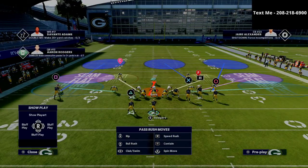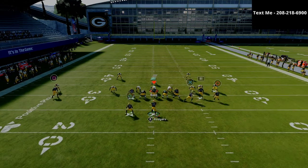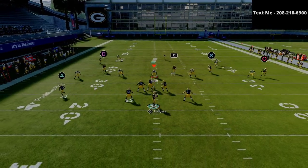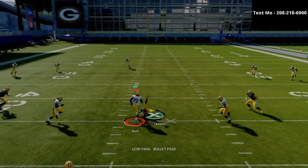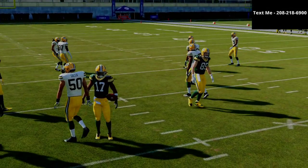This is cover three Mabel, and I'm using three people in the middle of the field to try to shut this down. What you're going to notice is the spacing on this concept is so good. If you have a good gunslinger quarterback, you're going to be able to zip that hitch route in very, very easily.